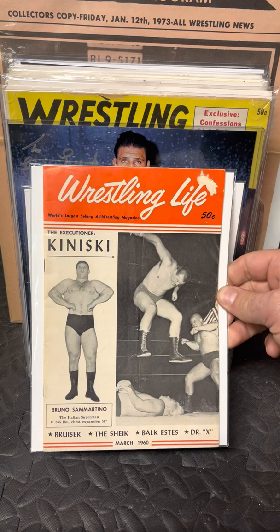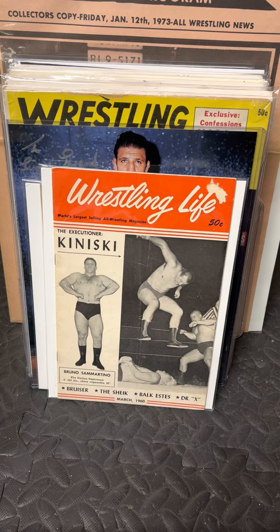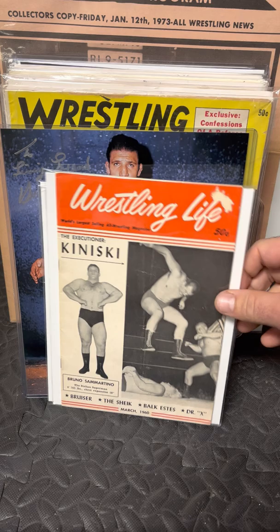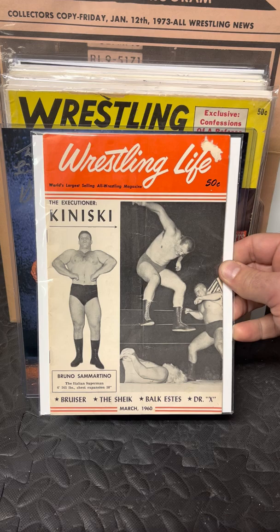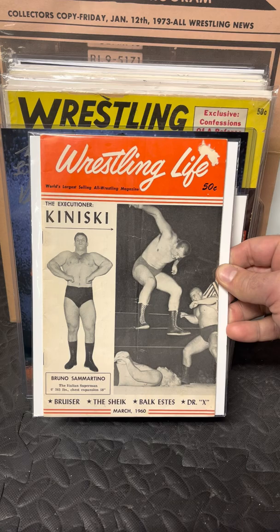This Wrestling Life magazine — I honestly hate calling it a magazine because it's really not a magazine. It's more like a pamphlet, smaller than a comic book, super thin, only a handful of pages. It was around for a couple of years in the 50s and 60s. A magazine to me is something for mass consumption on the stands every month, sold all over the country, full-sized. These were more like a church pamphlet. But this is his first cover — March 1960 of Wrestling Life. It covers a TV show where he did feats of strength and they were calling him the Italian Superman.